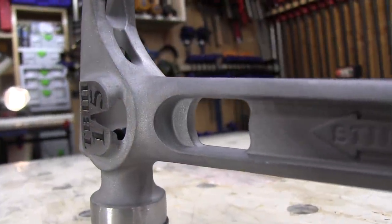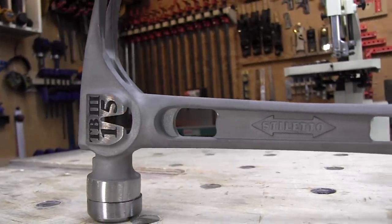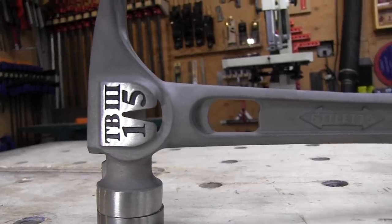At $229 at the time of this video, the Stiletto TiBone 3 price isn't crazy when you consider that the hammer is made here in the USA and it's made out of premium titanium metals. It's a quality tool designed for pro contractors — carpenters, framers, folks that are swinging hammers all day.